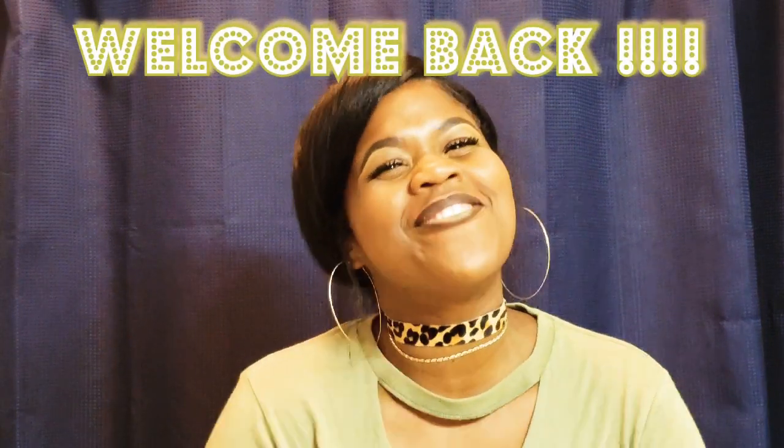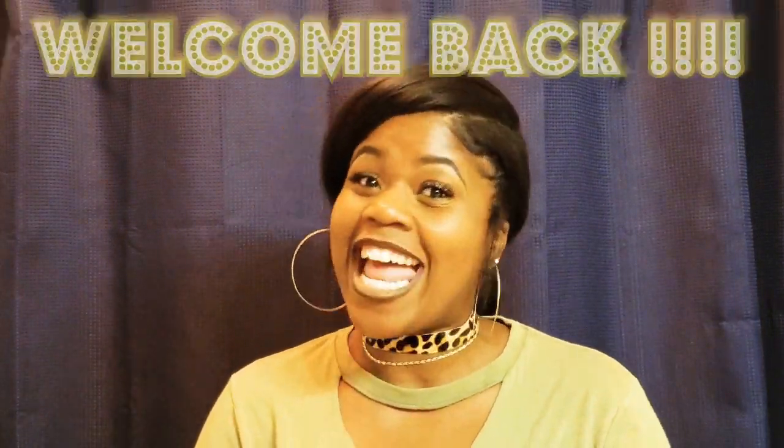Hey guys and welcome back to my channel. Thank you to all of my new subscribers and to all of you who have been with me from day one.